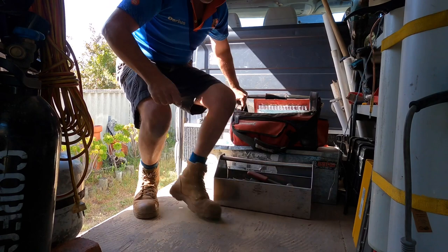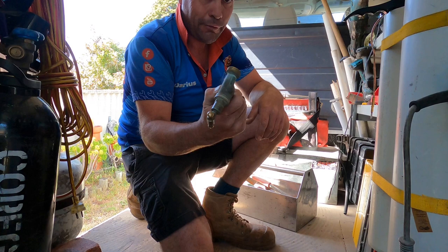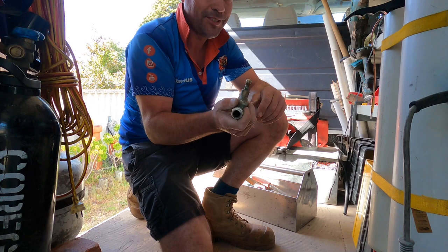Hey everyone, welcome back to the channel. I pulled out a hose cap a couple of weeks ago and the customer said it was making a really bad water hammer sound. I didn't get to try it out for myself there - we had the water off, we need to change the tap out - but I'm interested to see just how bad it is because they said it sounded like a duck.